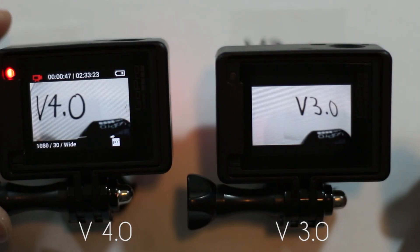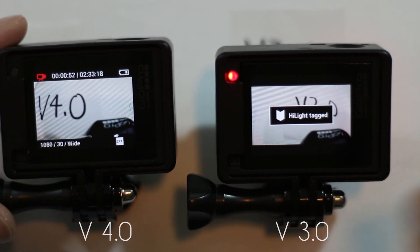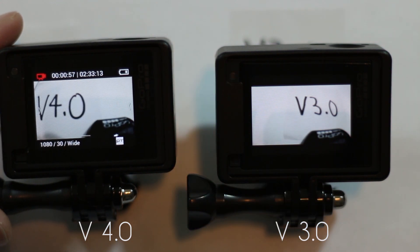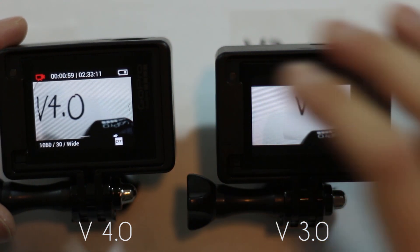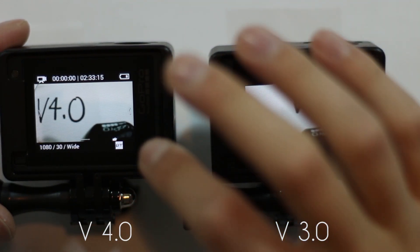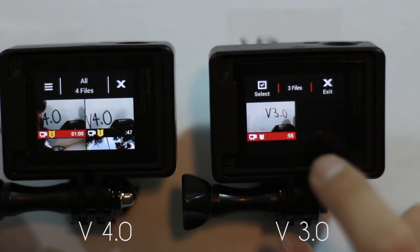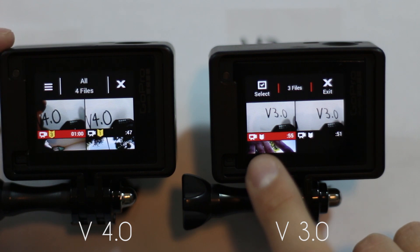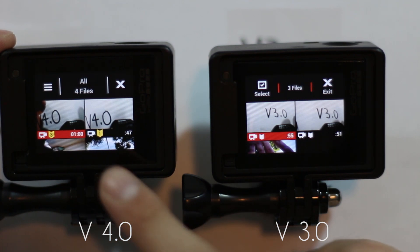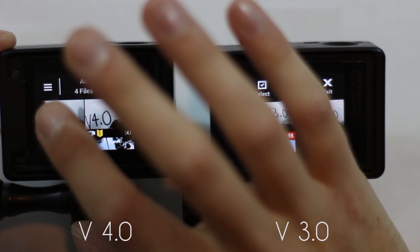The next feature they adjusted is the highlight tag. So if you're recording a video and you tag a highlight, it's a nice feature — you can tag something that you remember is cool or whatever you want. Now in the new version, you can actually see the number of how many highlights there are, whereas in the old version it just showed you that there was a highlight tag.